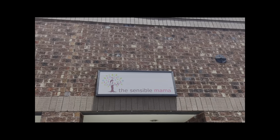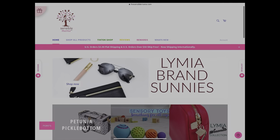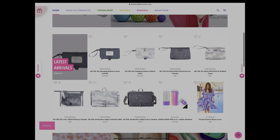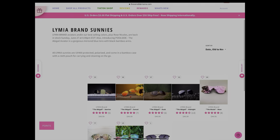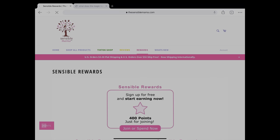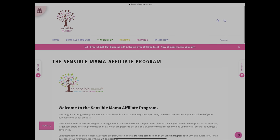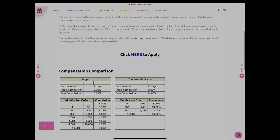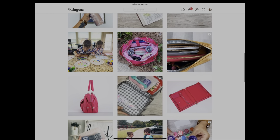The Sensible Mama is an online baby boutique for babies, toddlers, big kids, and moms. Our warehouse is in Atlanta, Georgia, and we are mama-owned and mama-operated. Our website, thesensiblemama.com, is where you can find the best-known names in the industry, and it's also the home of the Limia brand — a high-end line of diaper bags, sunglasses, and accessories designed by me with busy moms in mind. Make sure you sign up for our Sensible Reward Program or apply for the affiliate program to earn cash back or direct deposits, and follow us on Instagram for all store news and product launches.